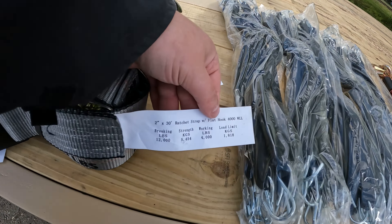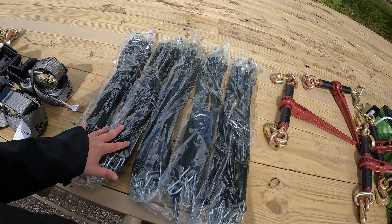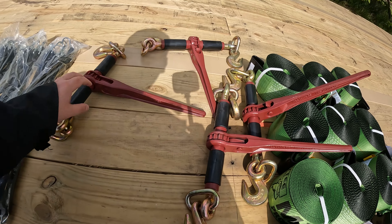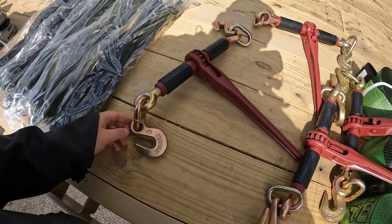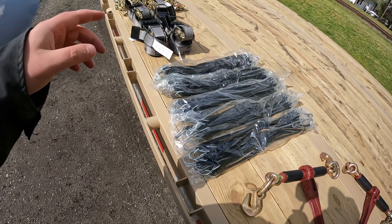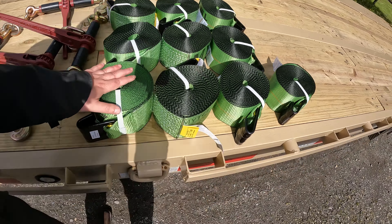Working load is what you want to look at. I got 50 bungees and they are crimped - a lot of times you see bungees on the side of the road because they don't have crimped ends, or they're not put on tight enough. Since I got four chains, I got four ratchet binders. When ordering, make sure your clevis is compatible with the chains you ordered because there are different sizes.